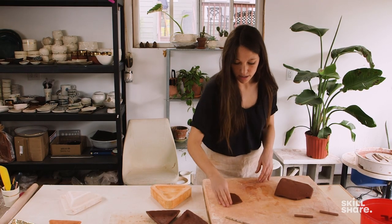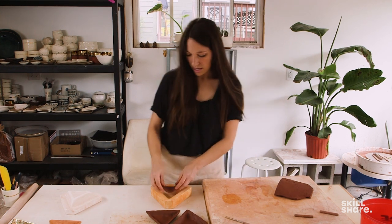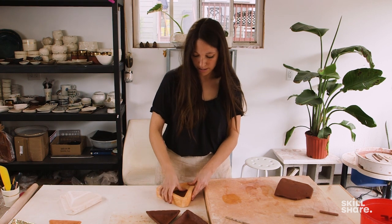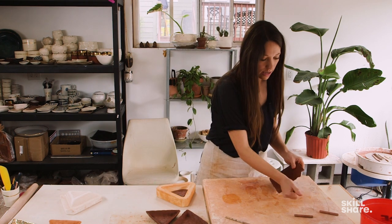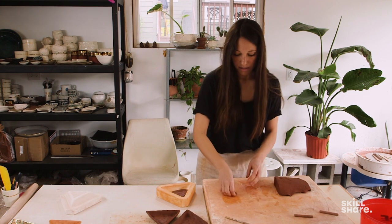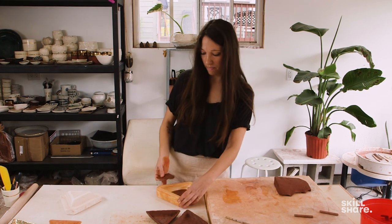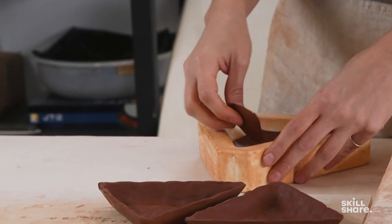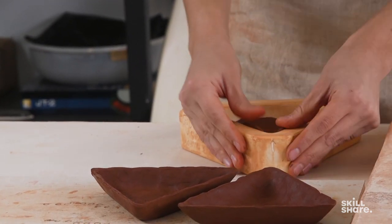It's about an eighth of an inch thick, and I'm just going to start piecing it in there and pressing it down. You'll grab another piece of clay and just keep going. For this dish I'm embracing the pinchy texture, so I'm not worried about smoothing out my fingerprints or keeping the edges really uniform and tight — I'm just pushing this in.